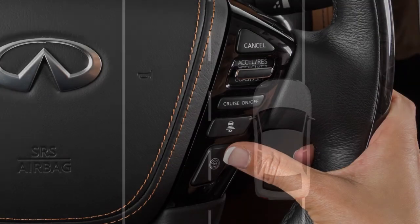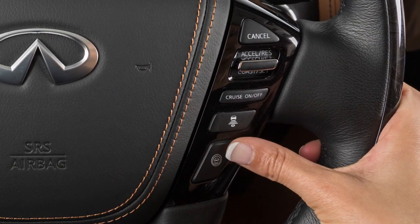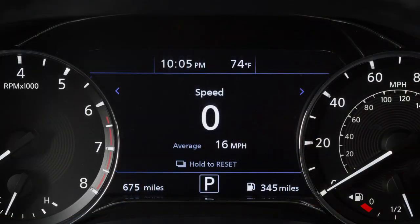The LDP system is activated by the same conditions as the LDW system. To turn the LDP system on or off, press the dynamic driver assistance switch. The LDP system helps warn the driver with a warning light and chime and helps assist the driver to return the vehicle to the traveling lane.